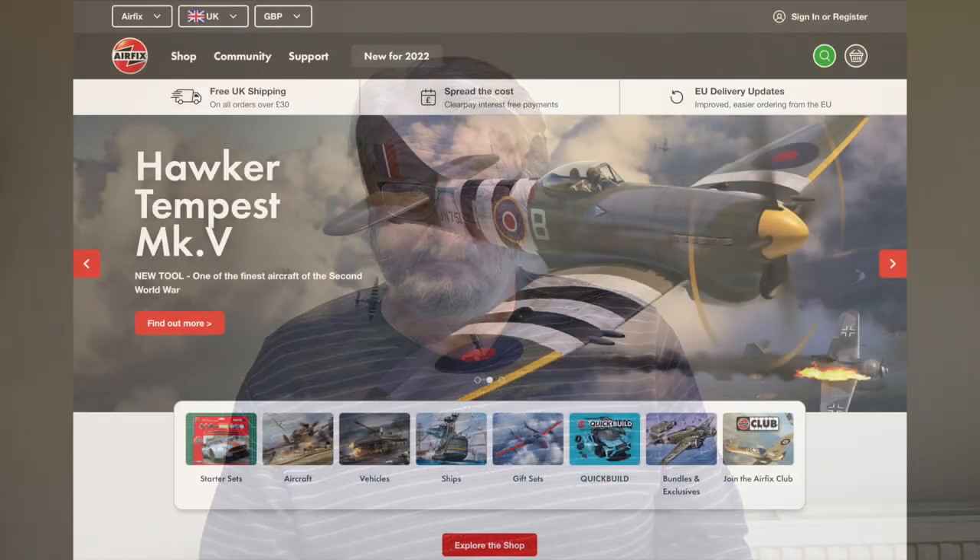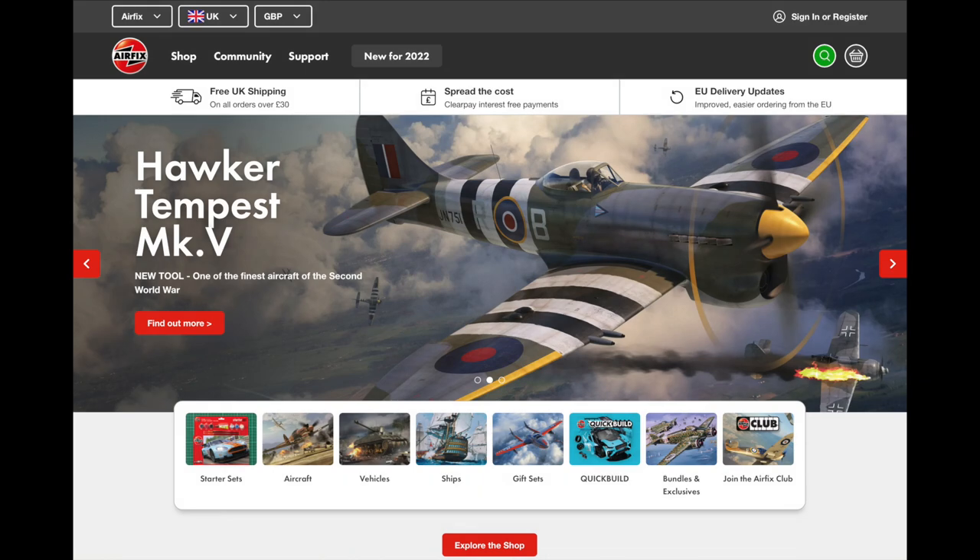Then I'll have a look at all the goodies you get inside the box, and show you how I made my one. All of these sections are in chapters so you can hop backwards and forwards as you wish. If you enjoy the video please remember to click the link in the bottom right to subscribe, and if you really like it you might want to consider supporting the channel through Patreon or Buy Me a Coffee.